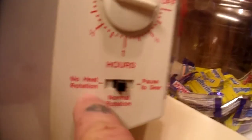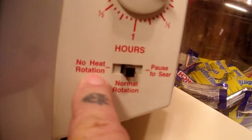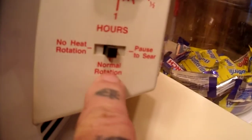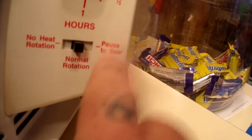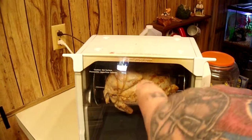There's also a 'no heat' rotation setting — you can rotisserie it with no heat when it's already cooked, just to keep it turning and stay warm so the juices redistribute. There's also a setting to pause and sear or baste. We'll check back after it gets a good start.